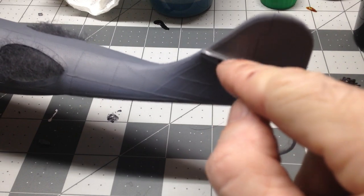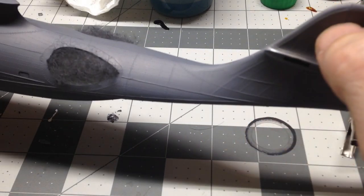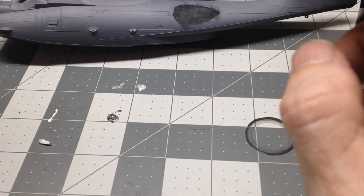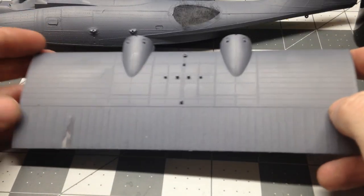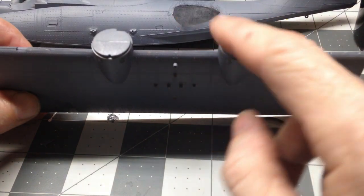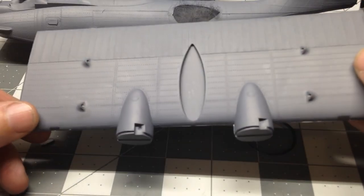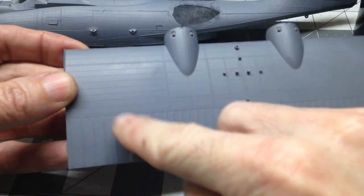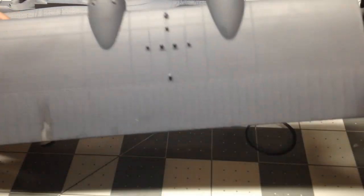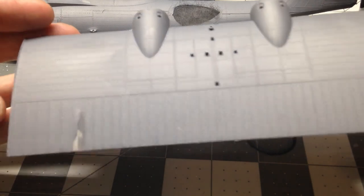I see here I missed a little bit of a part with the primer, so we'll get that taken care of. Then we've got the top — this is the top part of the wings, and the engines here will go there. That is primed. Again, I've got a spot here where I got some glue, so I'll need to sand that a little bit and then re-spray it, but that's not that big of a deal.